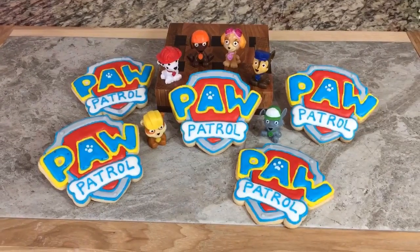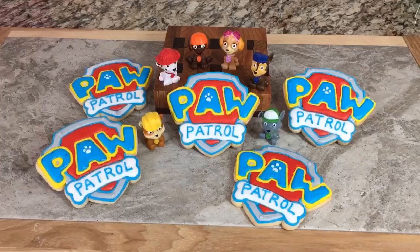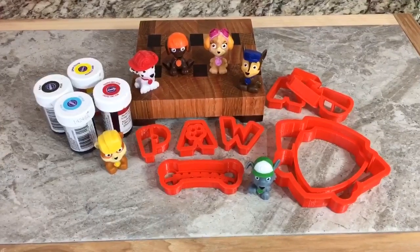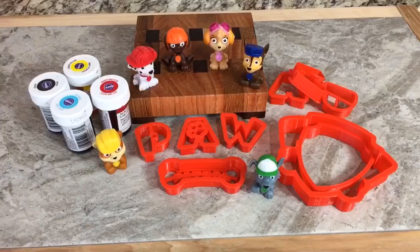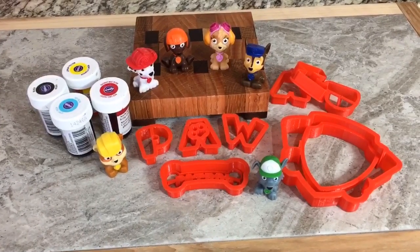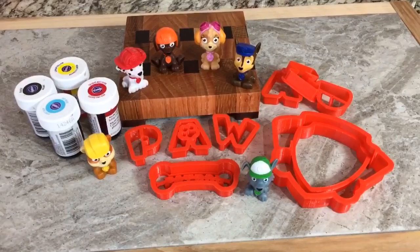Hey everyone, in this video I'm going to show you how I make these Paw Patrol shield cookies, so stay tuned and I'll show you how. Here are the things I'm going to use: a Paw Patrol cookie cutter — I got that from Etsy, I will link it down below. I'm going to be using sky blue, red, lemon yellow, and a little bit of black for the gray, and that'll be all. Let's get started.